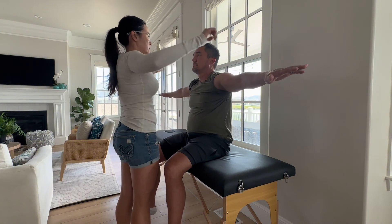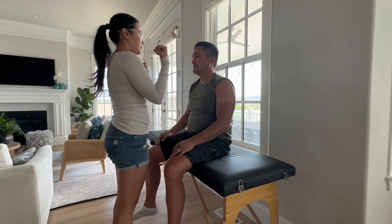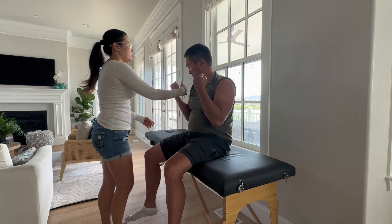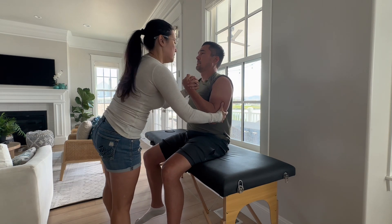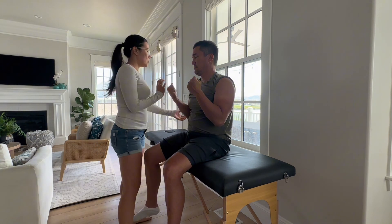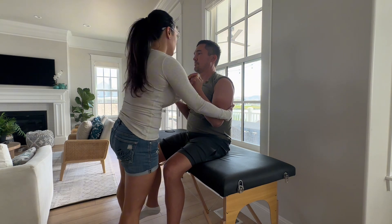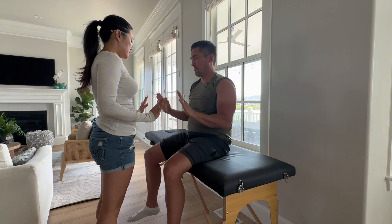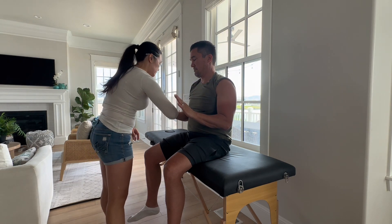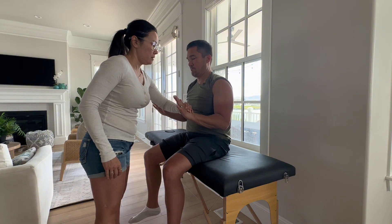Put your arms out for me. Good. And then bend your elbows for me — don't let me pull your arm back. Good. Same here — good. Don't let me push your arms forward. Good. Same here — good. And then if you can put your arms like this with your hands up — don't let me push your wrist down. Good. Same here. Awesome.